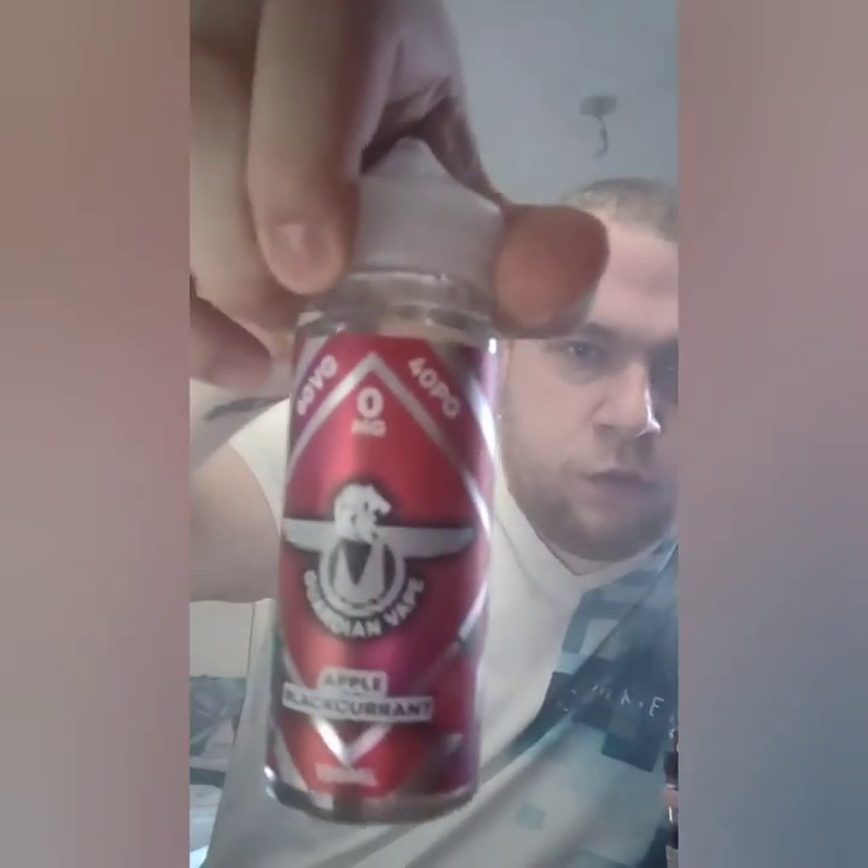As you can see with the liquids as well, it doesn't take long for the flavour to come through. Some liquids you buy, you're waiting like an hour for the flavour to come through. But with these they come through straight away - I don't know, it might be something that they put in the liquid that makes them work quick. But I like that. I do like that. So that's Apple Blackcurrant.